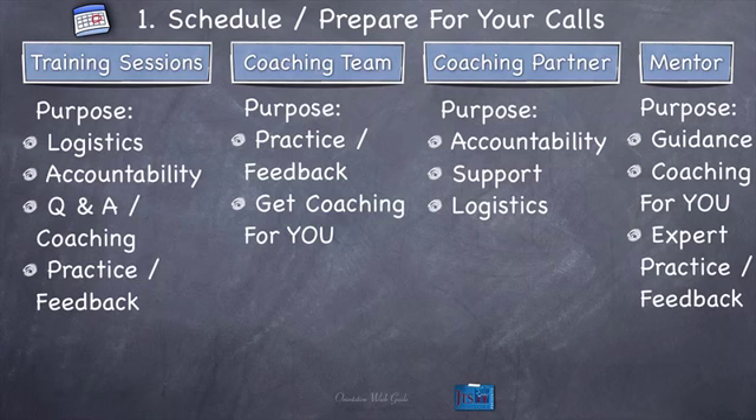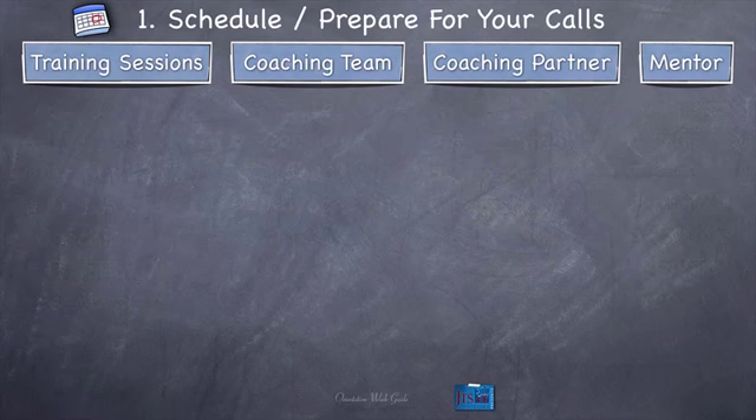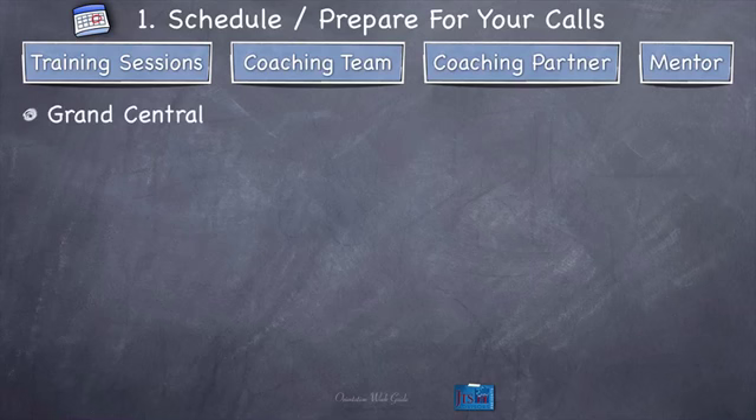Here's a simple way to think of each type of call. Training sessions — think of them like Grand Central Station. Everything that could be happening in the training could happen there. It's a center of logistics, accountability, practices, and where you're really learning and getting answers to what you're learning how to do.